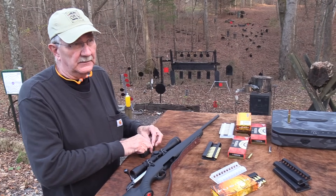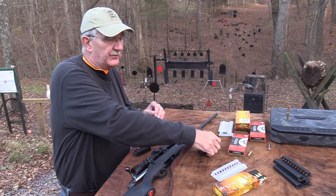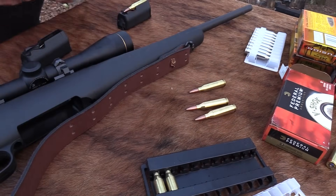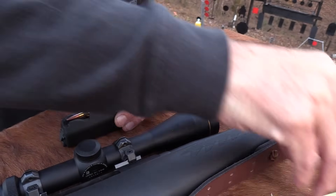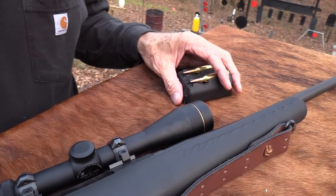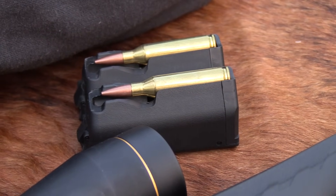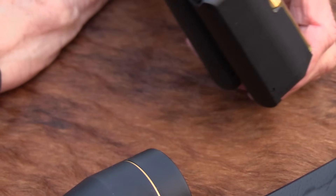The .243 grew out of the .308 and came along about 1955, and it has grown in popularity over the years. When I was teaching, if I had a student into deer hunting, every time I'd ask what they hunted with, the answer was .243. Now, that's not to say it's a children's round or just for young people just starting out. It will do the job for anybody. It's kind of like that condescending thing — someone says I've got a .45 but got the wife a 9mm. Hey, 9mm is good for anybody. Same with the .243 — it just depends on your purpose.